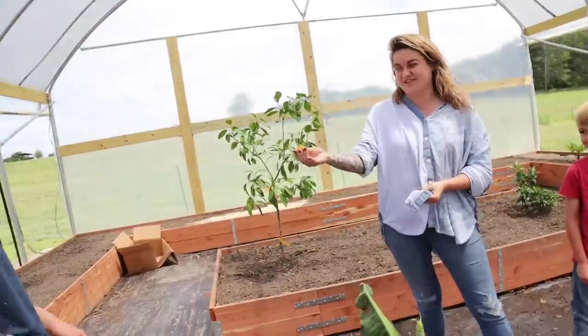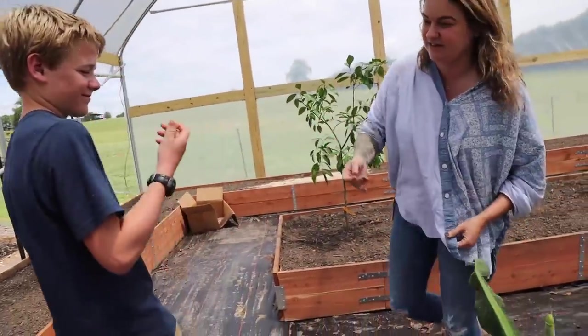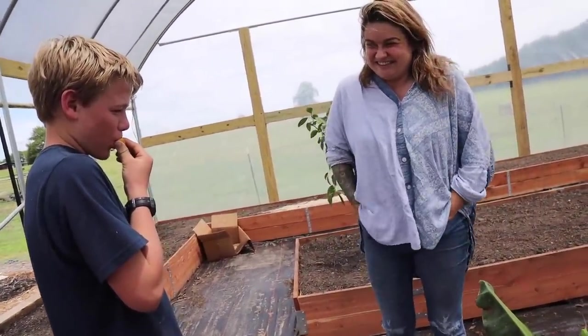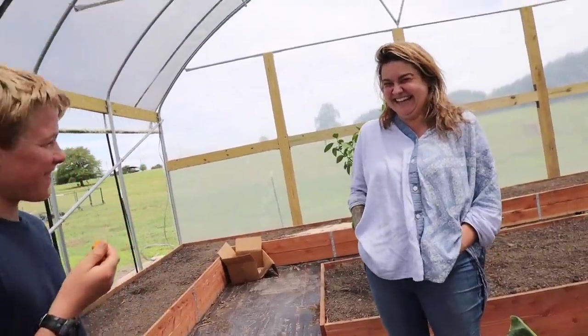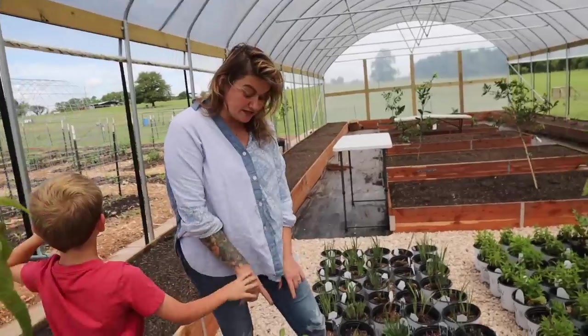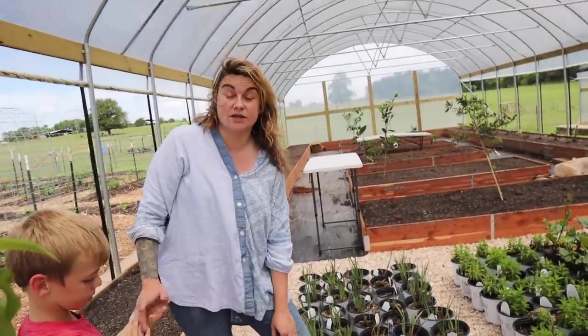Ben said you need to try this — it's really great. It's called calamondin. It's very sour to eat on their own but really good for flavoring, like a lime. You can make things with it. I put it all in my mouth.